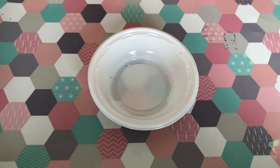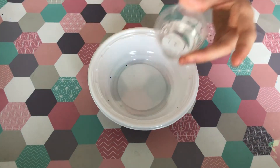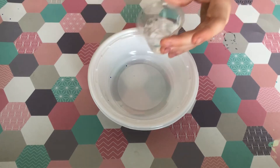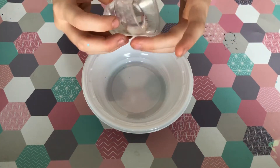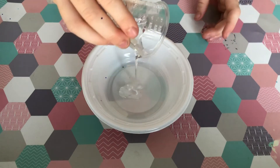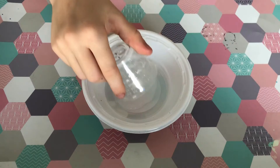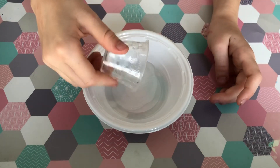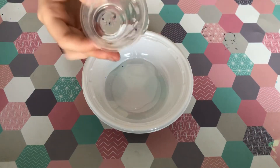The first ingredient — you should have a bowl and a mixing tool. You should have a cup of clear glue, and then you should tip it into the bowl, not fast, slowly. You should use 15 millilitres.